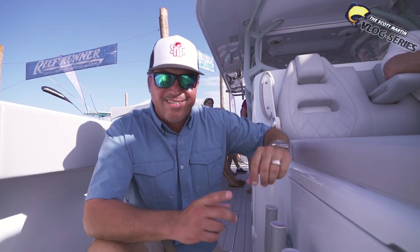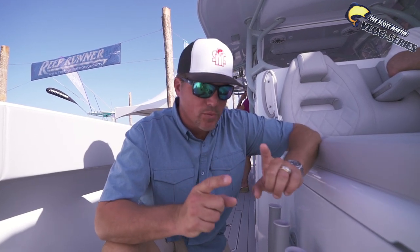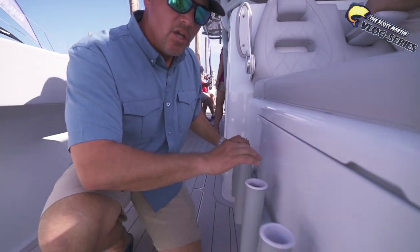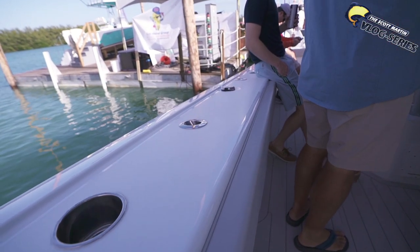Now what this boat is not lacking is the amount of rod holders. Because it is a fishing machine — Freeman boats are built for hardcore fishing and that's what I'm all about. Check out all these rod holders here. You can put all your rods here. You've got rod holders all the way down the side of the gunnel here. All the way down. Such a really cool layout.